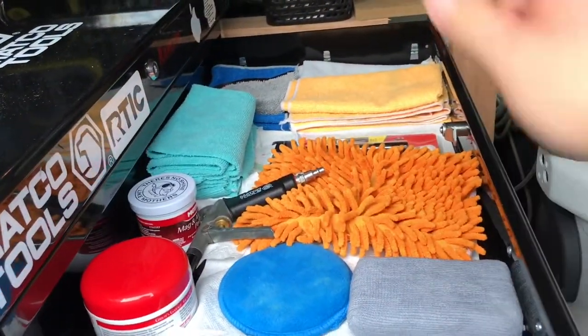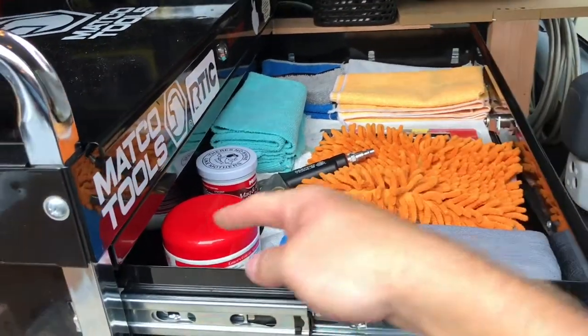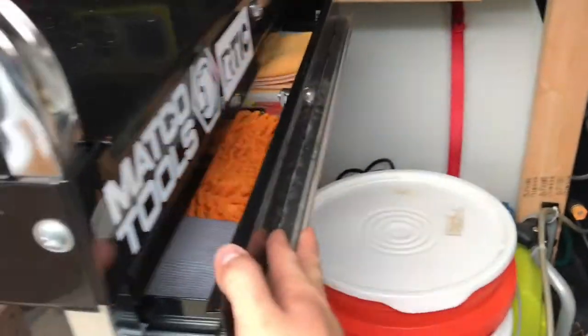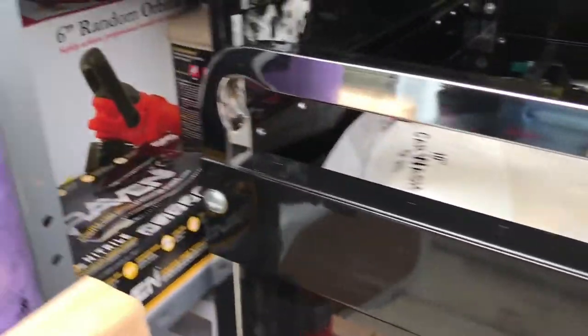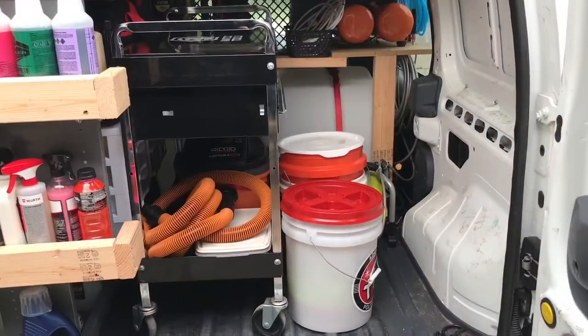On my detail cart right now I've got a few things — some rags, one of my flashlights, a shammy, some clay, and so on. This is just the basic stuff I use, and I also fill it up when I get to a job site with any chemicals I'm going to need from the truck, so they're all nice and easy to reach.